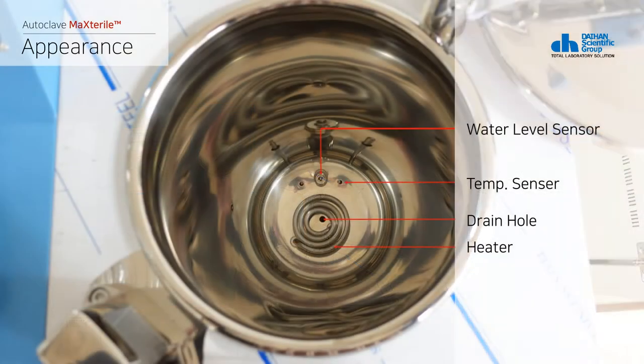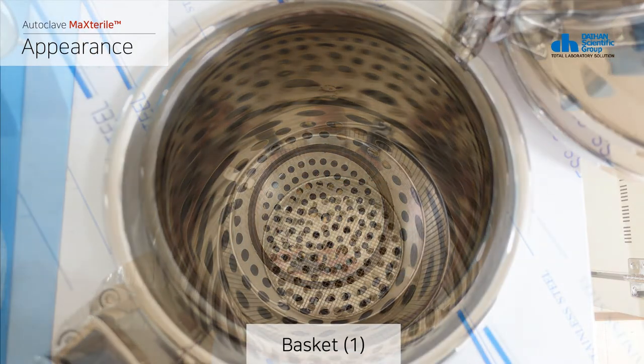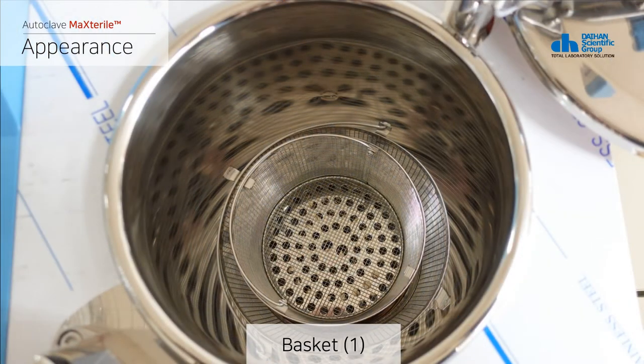The inside of the product consists of a water level sensor, a temperature sensor, a drain, and a heater. It also consists of a heater cover to protect the internal parts and loadable baskets.